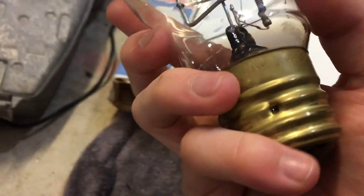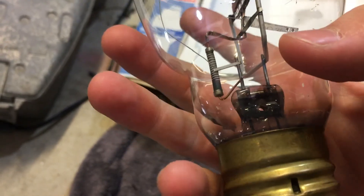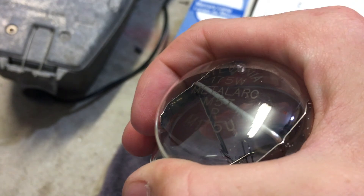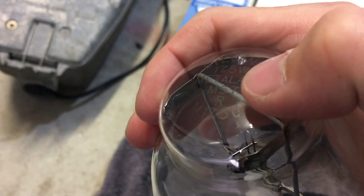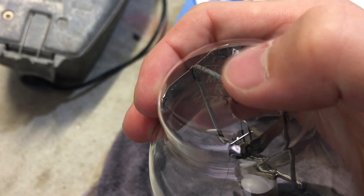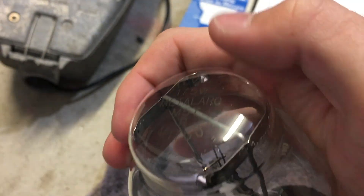Here we have the nice brass base and some numbers on it. Here we have the etch — it's upside down. As you can see, it's a Sylvania 175-watt metal arc. That's the ballast type, and there's an R — I'm pretty sure R means universal burn position, though I'm not entirely sure. The new one has R on it as well. M175 — I'm guessing the U means universal burn position.